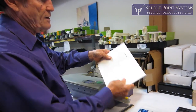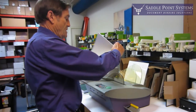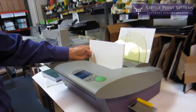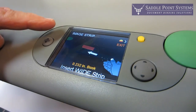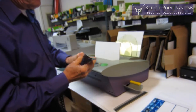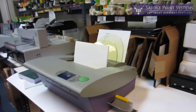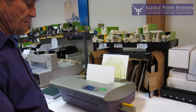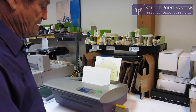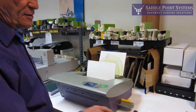So you take whatever you want to have bound, any kind of cover stock that you want to use, put it in the document binder, push the big green button, and it tells me it's image strip mode and it wants a wide strip. So there's our strip — that just goes right in there, and that's going to bind it up. The image strip takes just a little bit longer than the regular tape bind because it puts it on at a lower temperature.